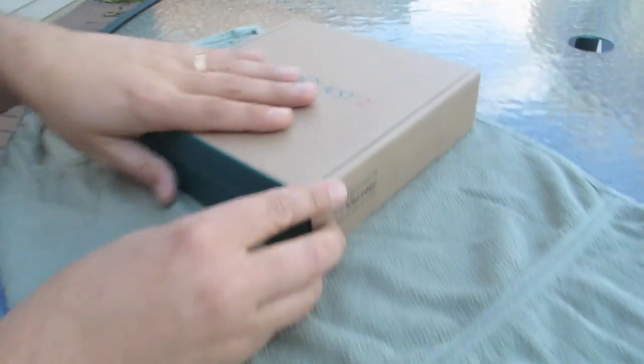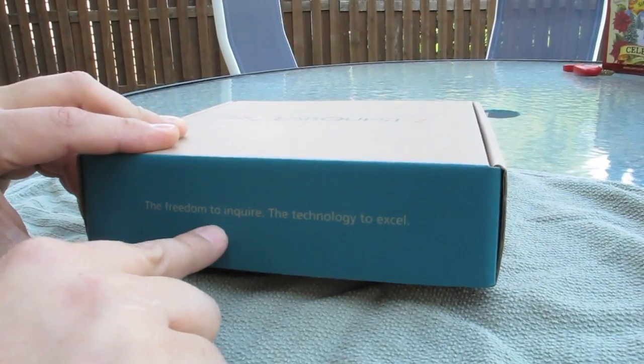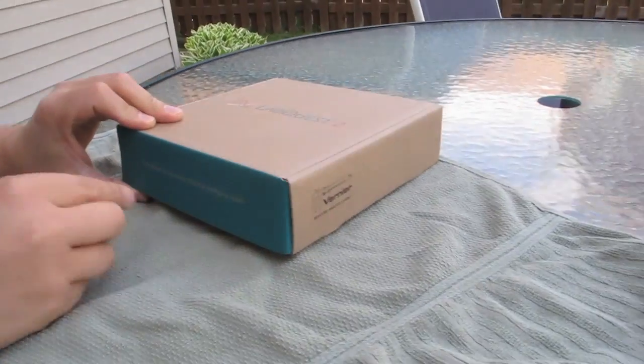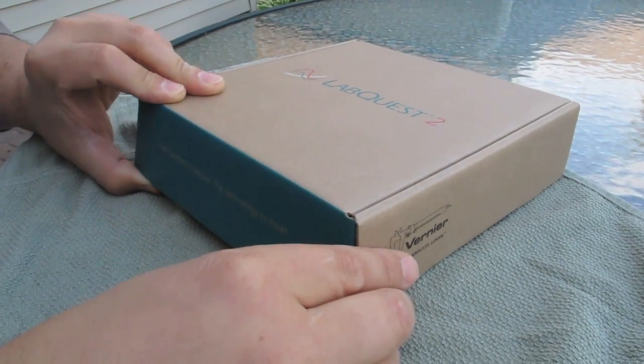So far, eco-friendly packaging. And look at this when you flip it open: 'The freedom to inquire. The technology to excel.' It just oozes — this is National Poetry Month. Right here, poetry in motion.